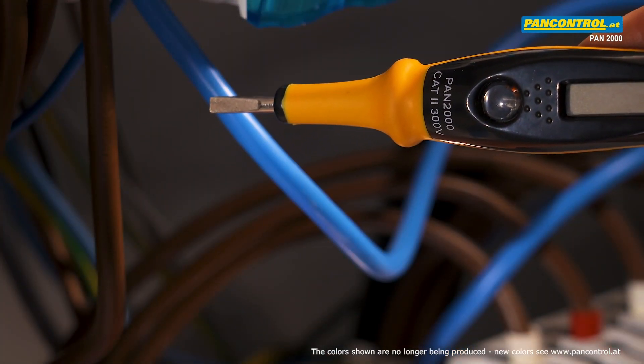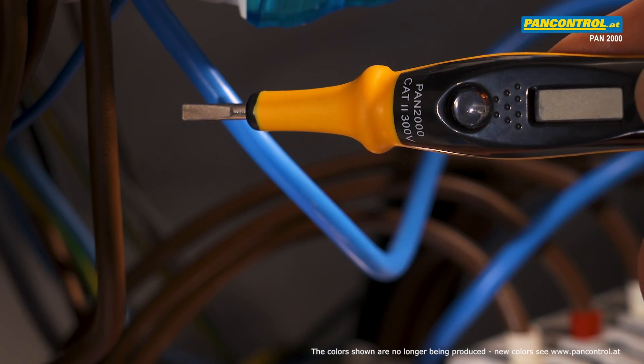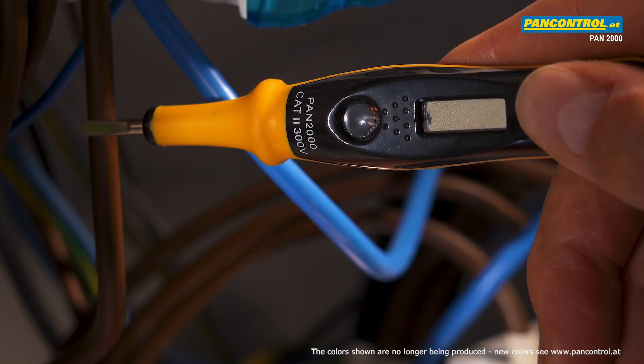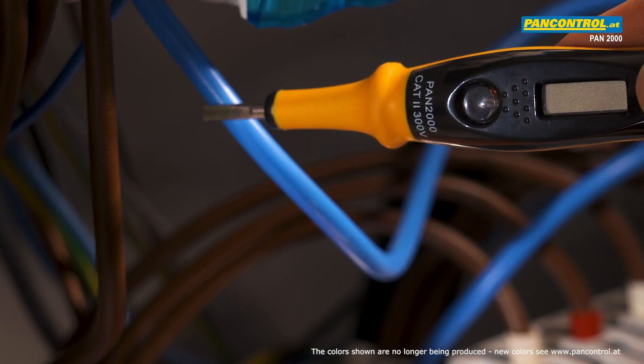The second advantage is the non-contact voltage tester. When the tip approaches a live conductor, a lightning symbol in the display lights up. When the tip approaches a neutral conductor, the display remains dark.